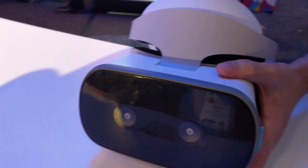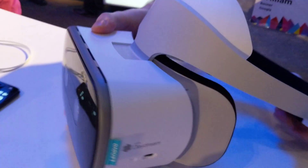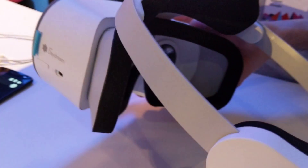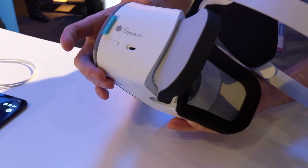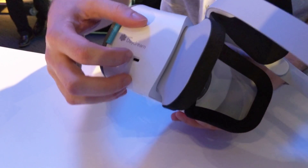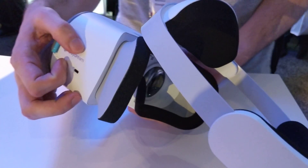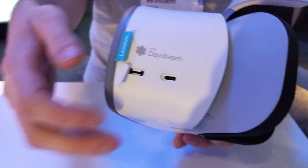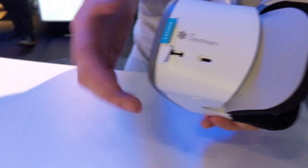That's a Type-C connector for power. It can also be charged while you're using it, although then you'll have a cable, which is not convenient. It also has room for an SD card if you're taking a bunch of photos and want to load them directly into the headset.